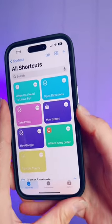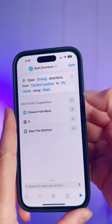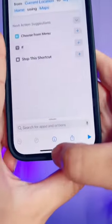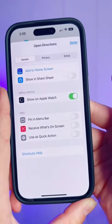I want to get directions to work no matter where I am. So in the shortcut I've already created, I'm going to tap these three dots, then head down to this eye icon and make sure "Show on Apple Watch" is selected.